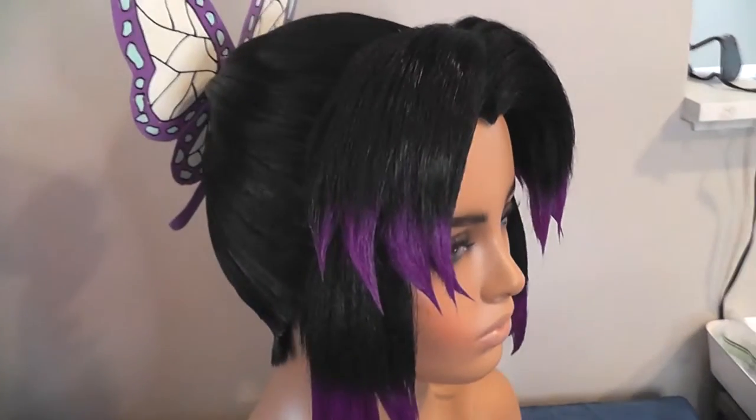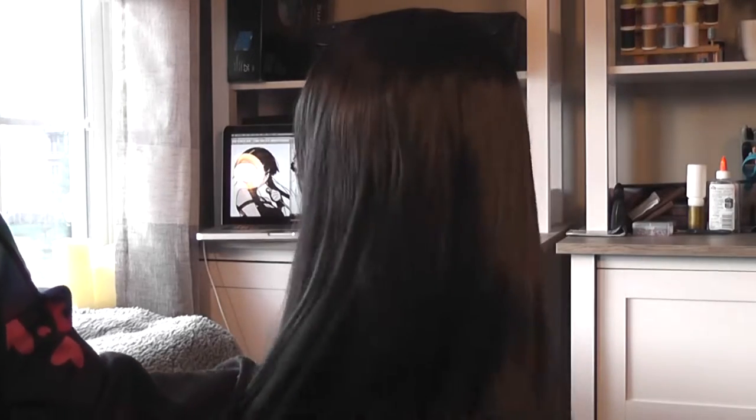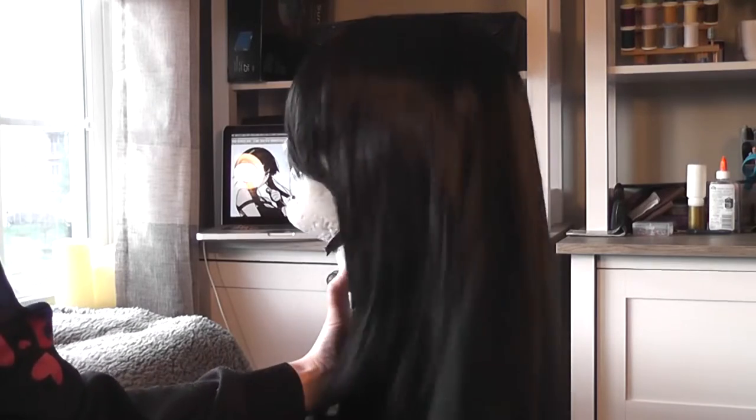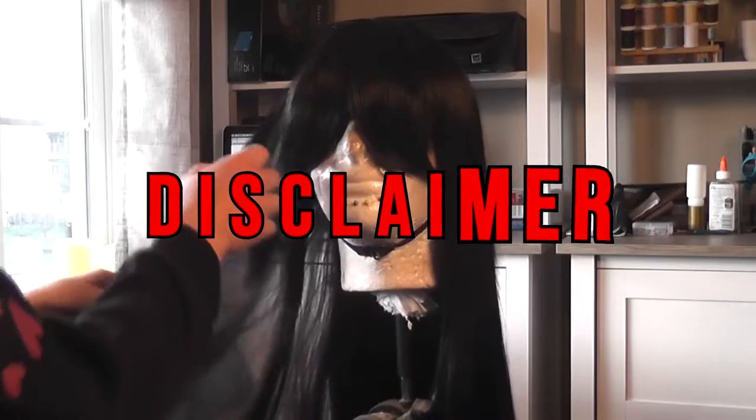Hey everyone, today I'm starting a new series of tips and tricks to help you all with styling your cosplay wigs. Jumping right in, we're going to be covering crimping. Over the last few years this has become a trick I use on almost all the commissions I've styled to provide extra volume without extra weight.